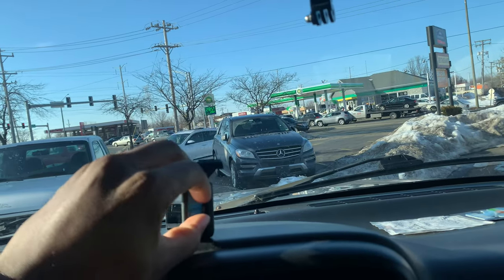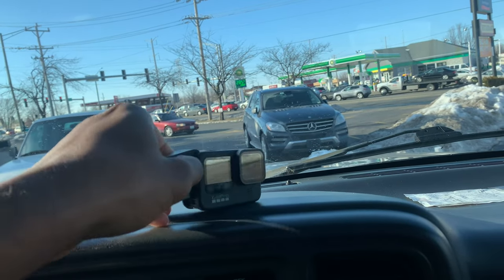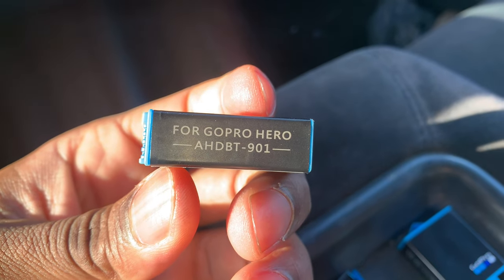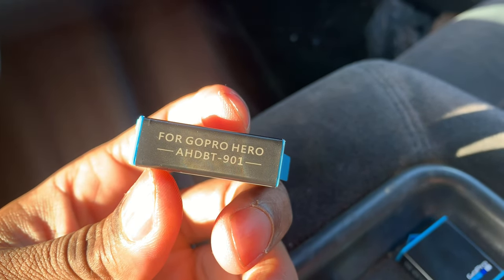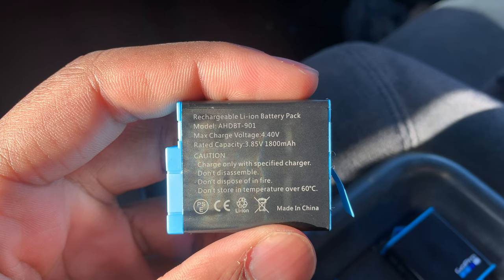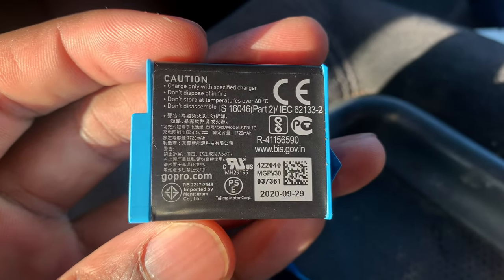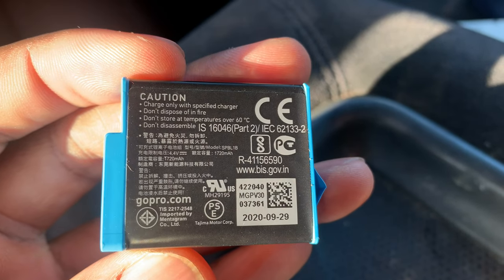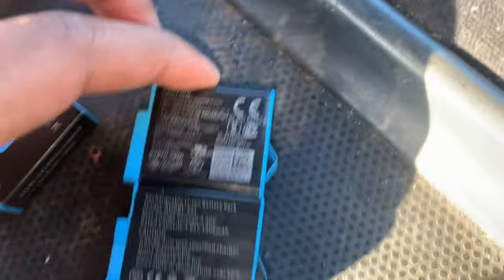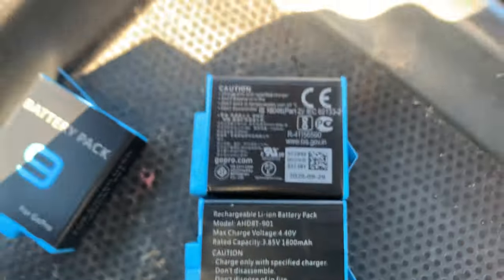Now let's pull this out. One-handed, guys, cut me some slack. It says GoPro Hero AHDBT-901. This battery has 1,800 mAh. Let's see what the standard is. It's about the same — it's about 1,800. If you round up, this is 1,800. I bet you they're probably the same.